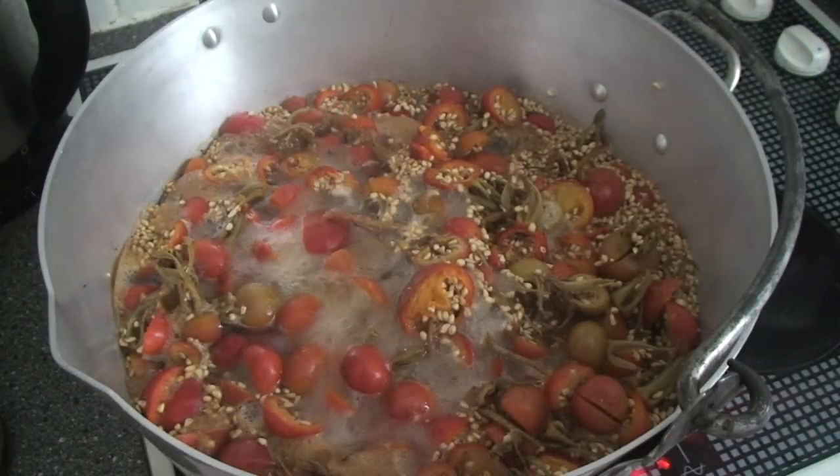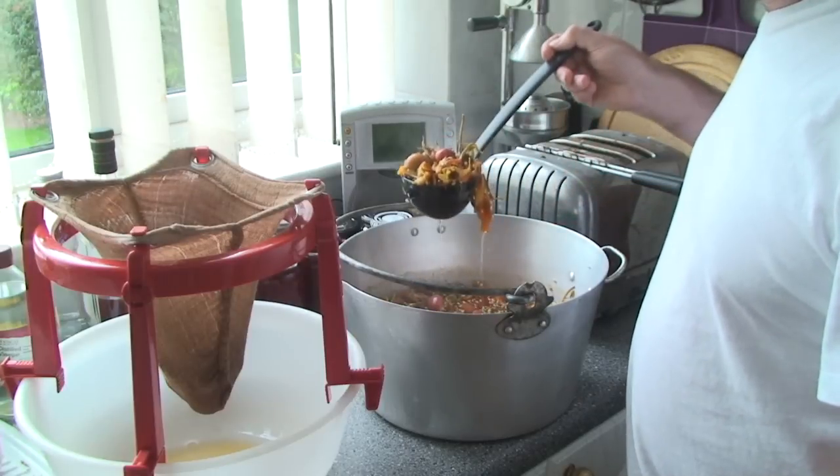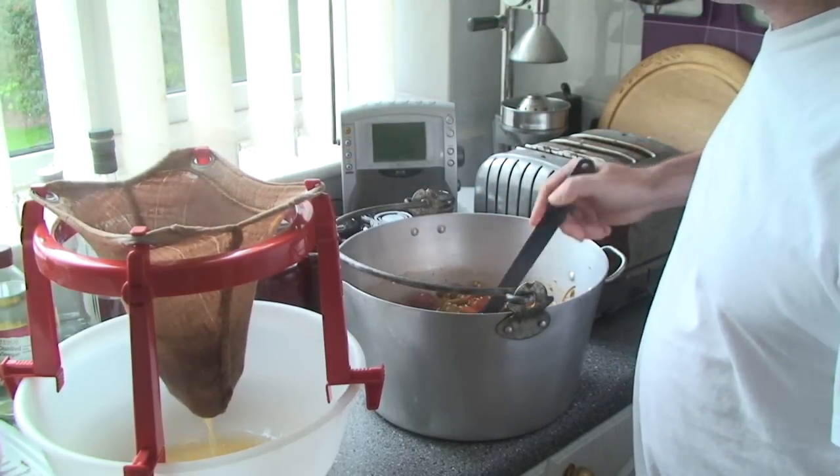Once the pan has come up to the boil, leave it to simmer for about five minutes. You then need to strain it through a jelly bag — it should take about an hour. At that point, put the pulp back in the pan, add another three litres of water, bring it up to the boil, simmer for five minutes, and then repeat the process of straining it through the jelly bag.